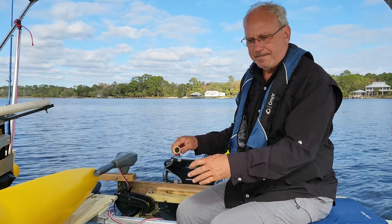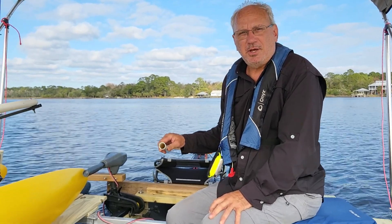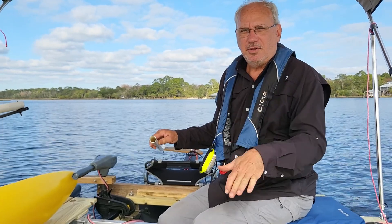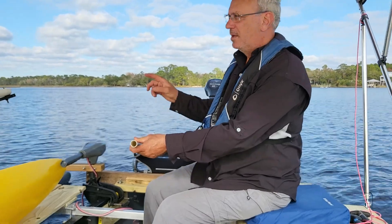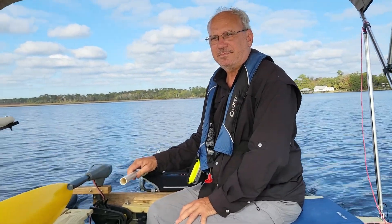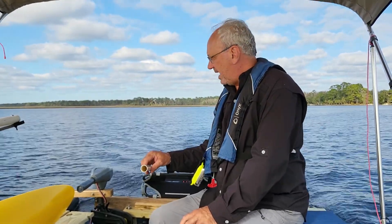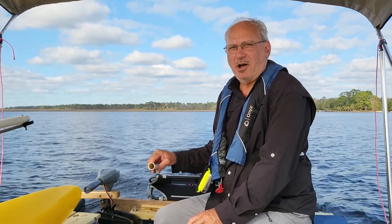We're moving along quite nicely. On the next video I'll give you the numbers — the exact speeds for each setting on each motor. I'm not going to take the time to do that on this video. At setting number two this would be a very comfortable speed to cruise up and down a river. Setting number three — I can hear water splashing. This is getting-somewhere speed; I must be doing about four knots.